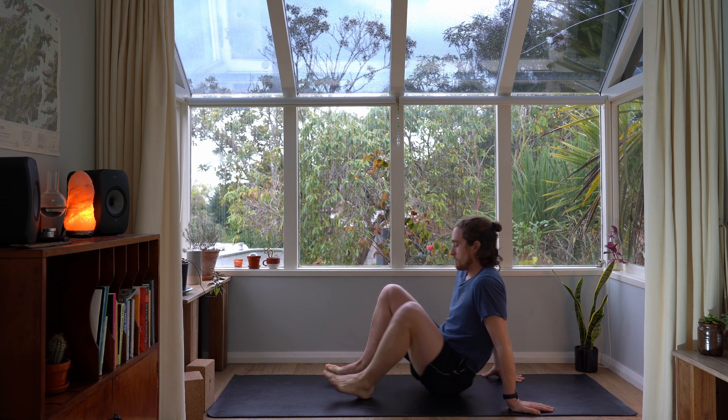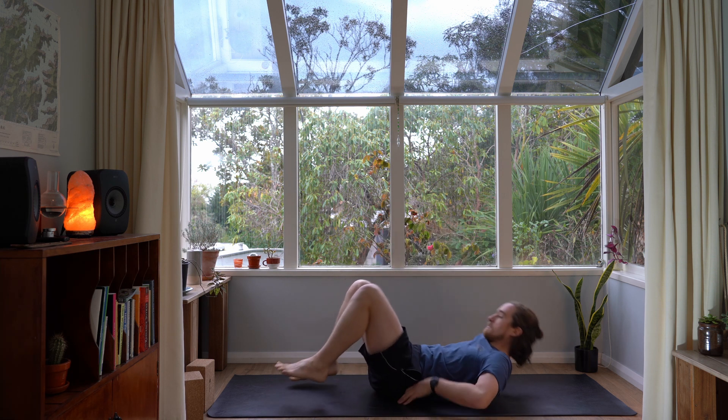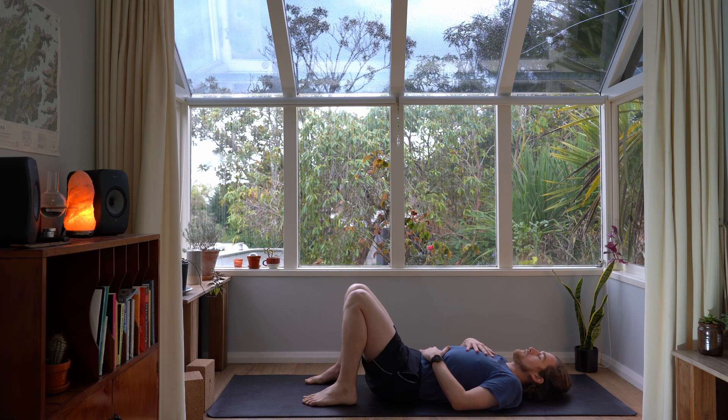Today we're going to start on our backs. Come down and bring your feet flat on the floor with your knees bent. Bring one hand onto your chest and one hand onto your belly and start to take some deep breaths down into the belly and up into the chest. Feel your hands rise up as you breathe in. As you exhale, make any adjustments you need and start to soften into the ground and find a flow to your breath — a rhythmic smooth breath in and a smooth breath out.